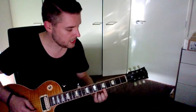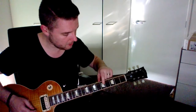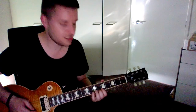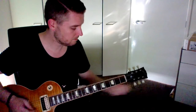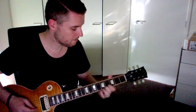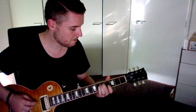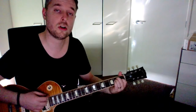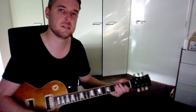Then the last string, which is a high E, we go back to the fifth fret. So the pattern is: fifth, fifth, fifth, fourth, then fifth fret. That last string is a higher E. So if I play an E chord — that sounds in tune to me, though it may be just slightly off, which is where the tuner comes in handy.